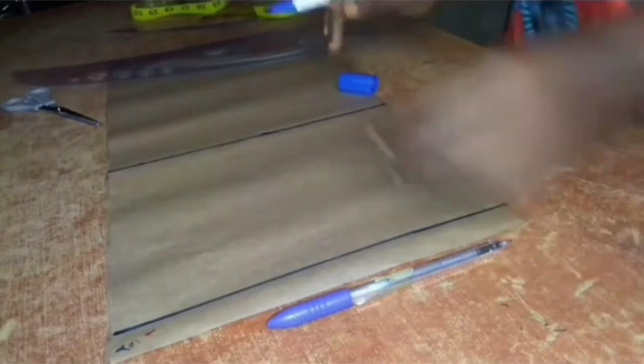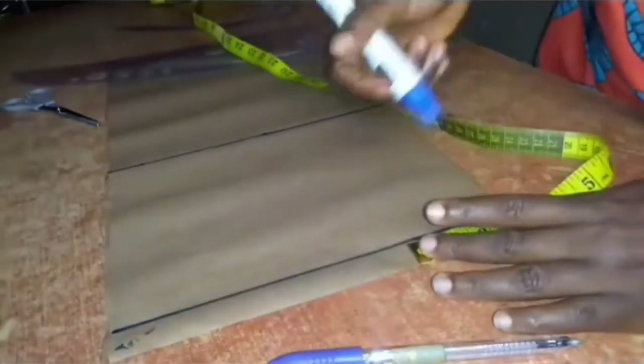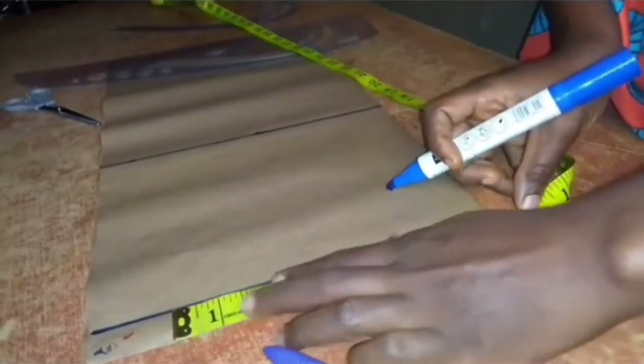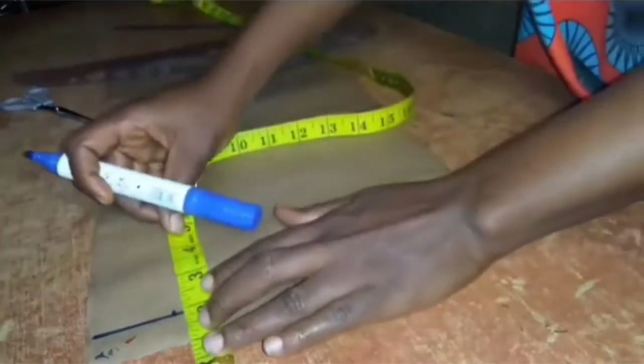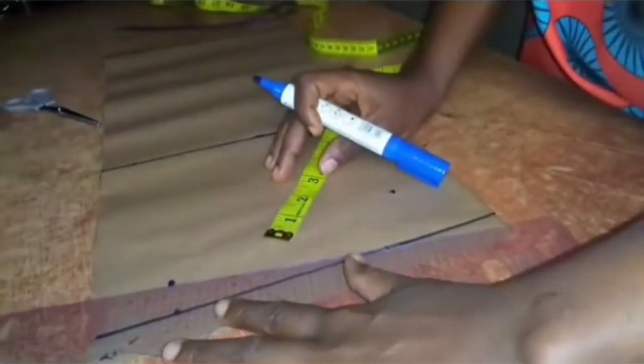Then on my start line I would input the standard three inches and eight inches for shoulder slope. On the eight-inch mark I'll come down by one inch and connect it back to the three-inch mark that I made, like so.